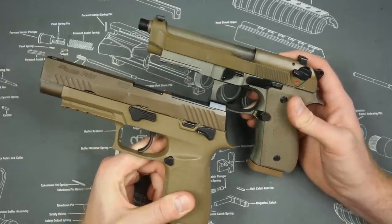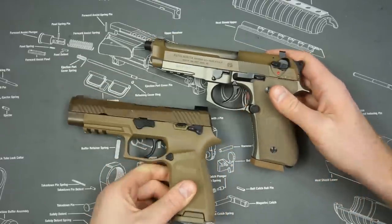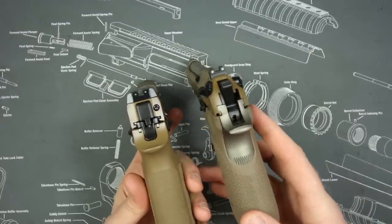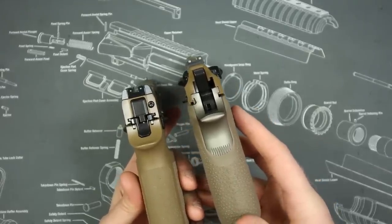I prefer the safety on the M17 by a pretty wide margin. The safety on the Beretta M9 series is my least favorite part of the gun. As far as accessories go, they both come with night sights. Even though the M17 sights are bigger and beefier, I actually prefer the sights on the Beretta M9A3.